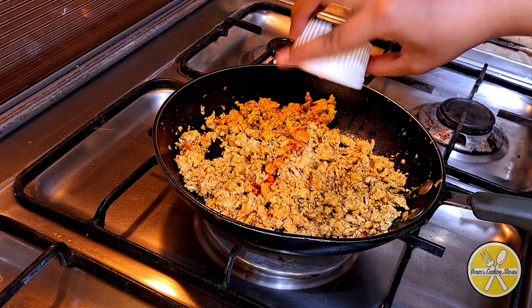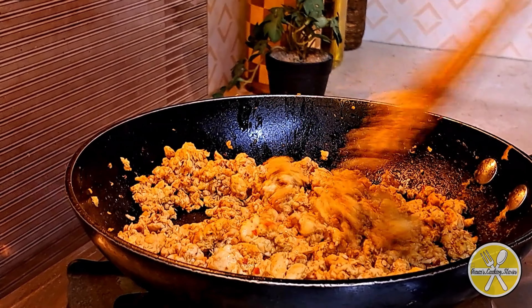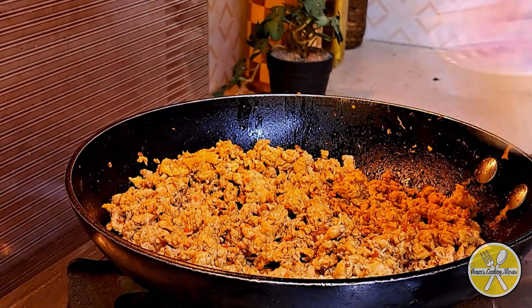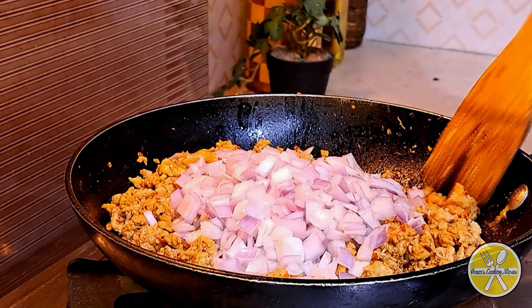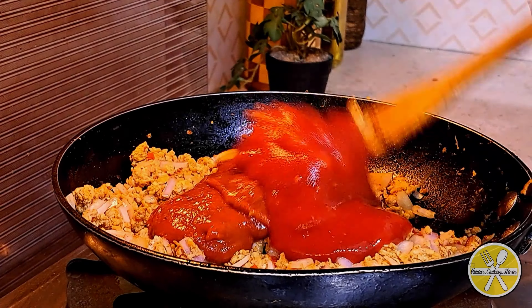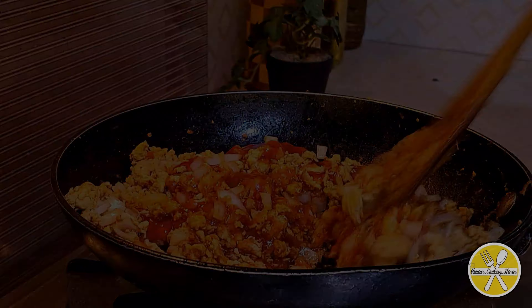Add 1 tablespoon of chili sauce, 1 tablespoon of soy sauce, and mix well. Then add finely chopped onions and cook for 2-3 minutes. Add finely chopped capsicum, olives, and mushrooms, then mix well. Finally add 2-3 tablespoons of pizza sauce and 1 teaspoon of tomato ketchup, and mix well.